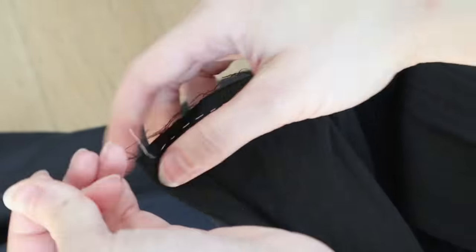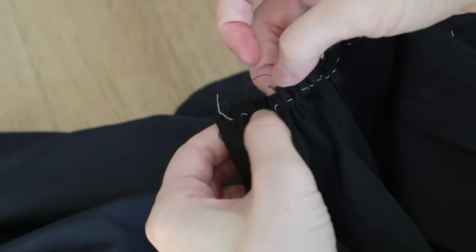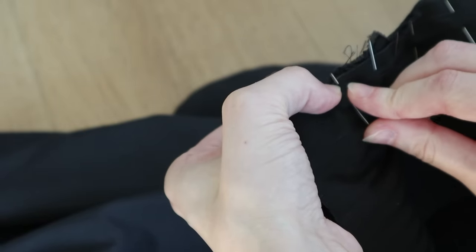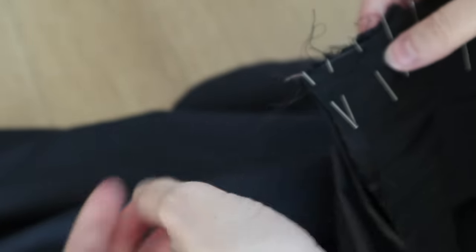Then I'm gently gathering the back panels of the skirt to fit into the remaining bit of waistband. I spent quite a while doing this, ensuring that my gathers were nice and even, almost like tiny cartridge pleats, since this is such an interesting design feature in the back of the skirt, and I really wanted it to look smart.